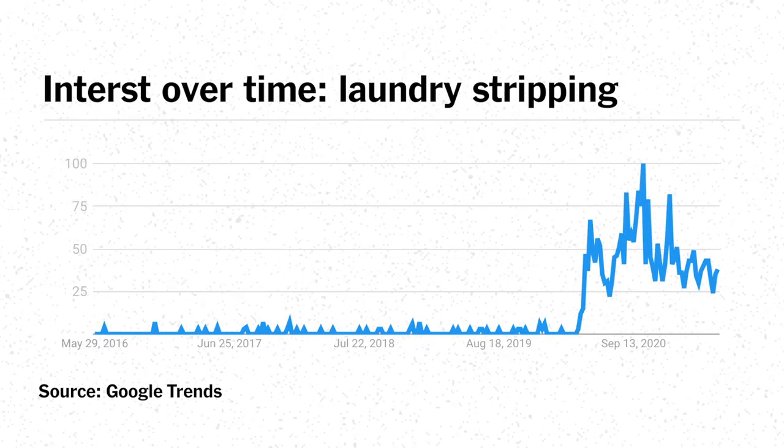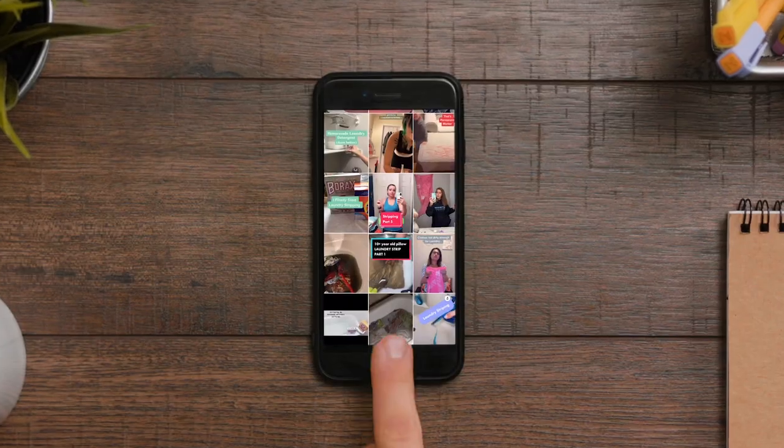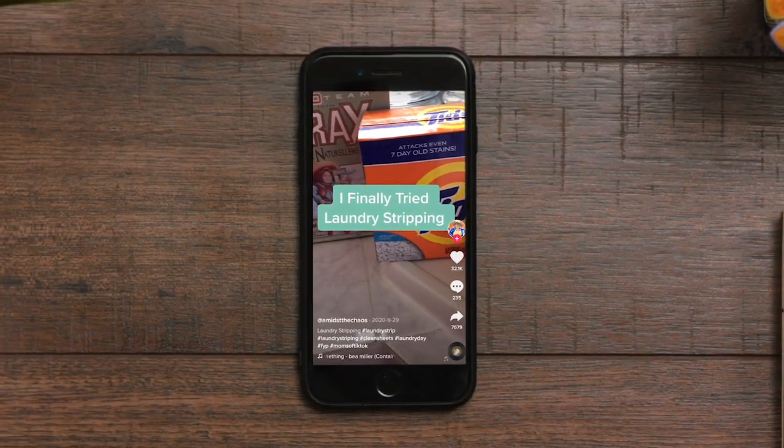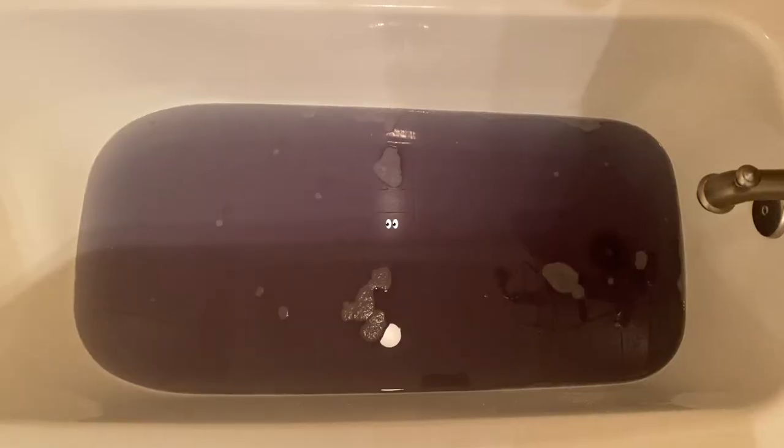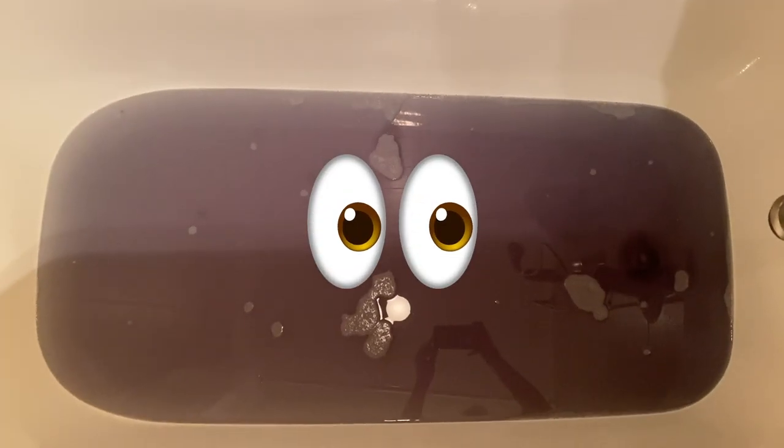Laundry stripping has been trending for a solid year now, most importantly on TikTok with over 140 million views and counting. I guess watching gross stuff fill up your bathtub really scratches that visual itch. What laundry stripping intends to do is remove any excess laundry detergent, fabric softener, body oils, or even hard water minerals that have built up in your clothes over time.